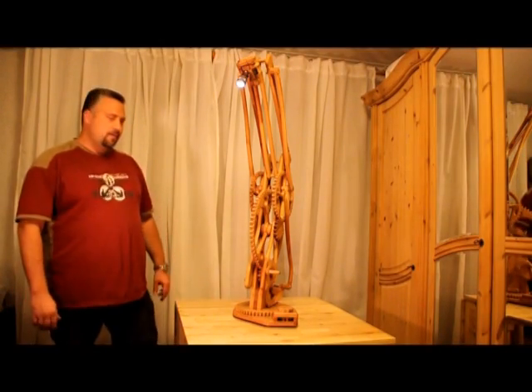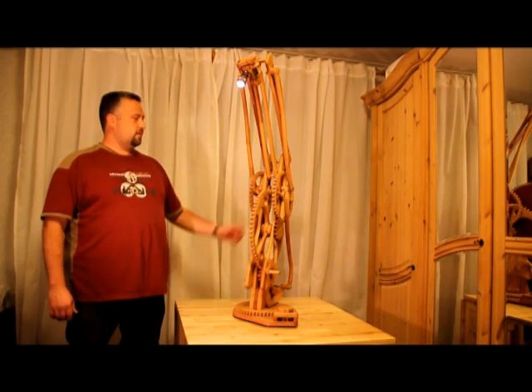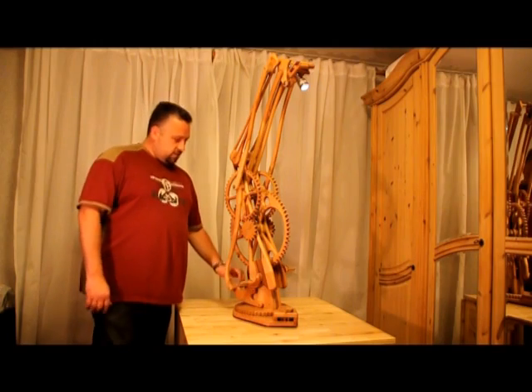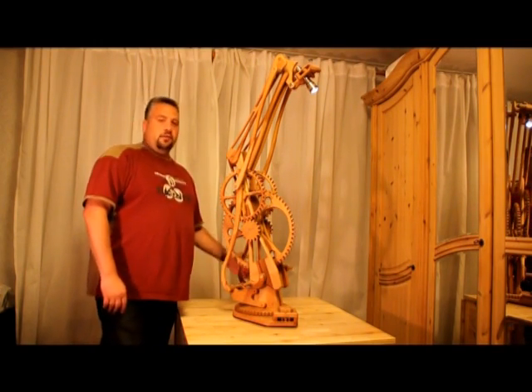Hi guys, my name is Michael. I'd like to introduce you to my first wooden, hand cranked desk lamp. The mechanic is made with gears and I'd like to show you how it works.